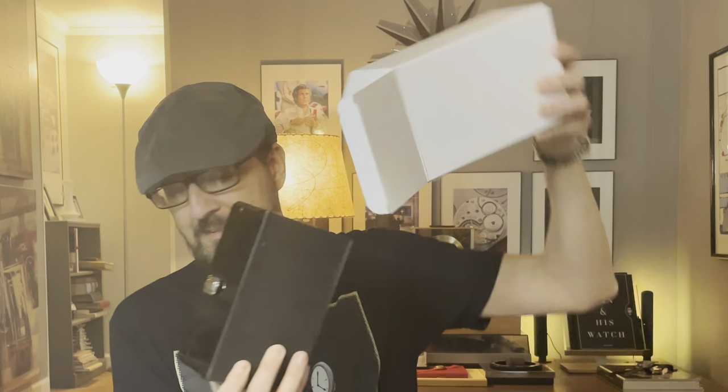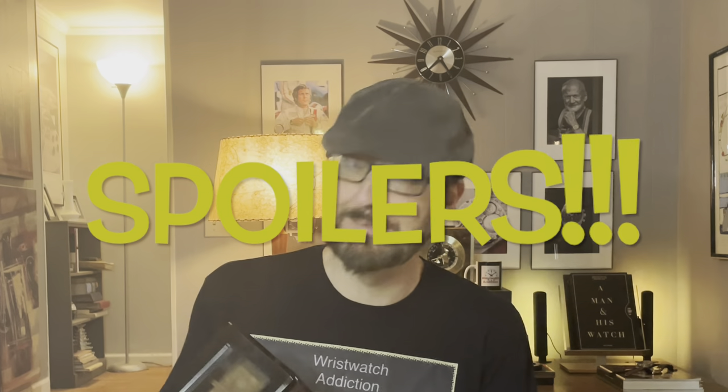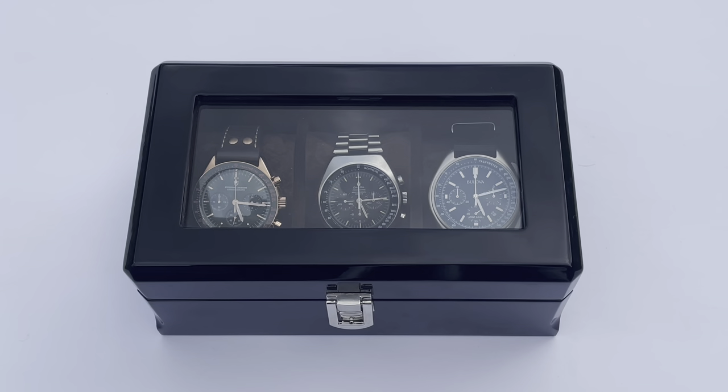Let's flip the camera around and take a look at this box. They sent me this as a gift, I do not have to send it back, so YouTube considers that a paid review - keep that in mind. But as with any of my reviews, I'm always open and honest, and quite frankly if it's a product I don't like I just don't put it on the channel. Spoiler alert: I do like this watch box.